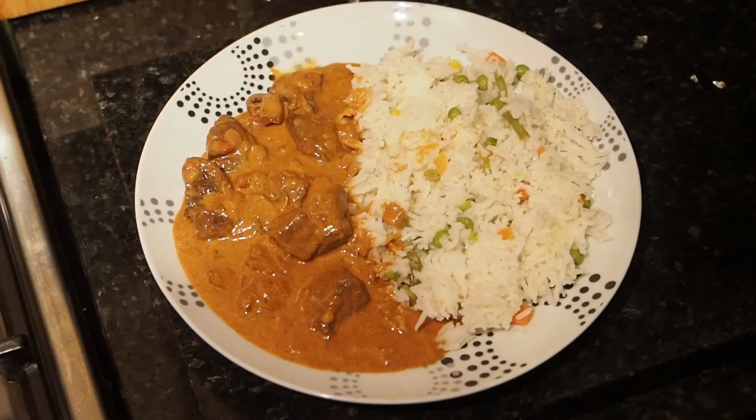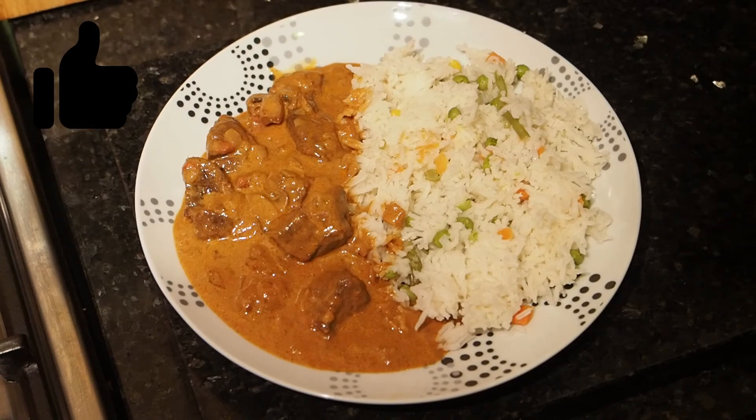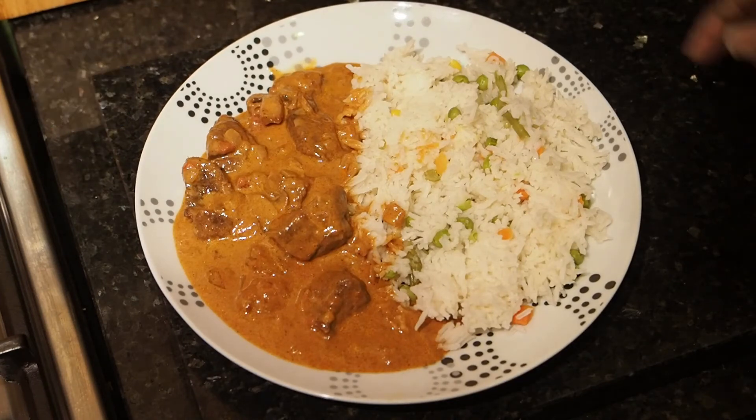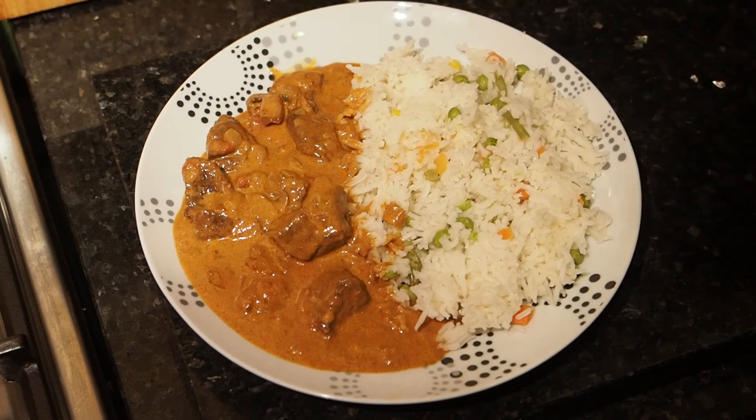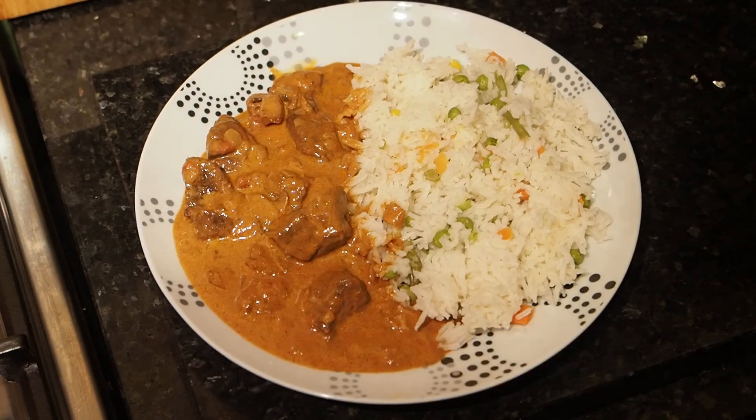Right everybody, so that's what it looks like on a plate. Got it with some vegetable rice and our beef is on the side. So I hope you all enjoyed this one. If you did, remember to like, share, subscribe and tell a friend to tell another friend. Please leave comments in the comment section if there's anything what you want to see us do. And thanks for watching, we'll see you all on the next one.